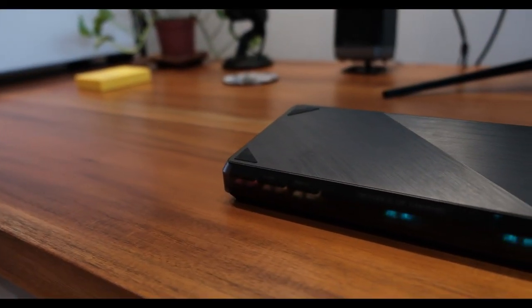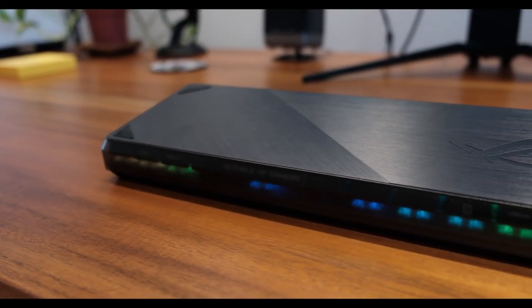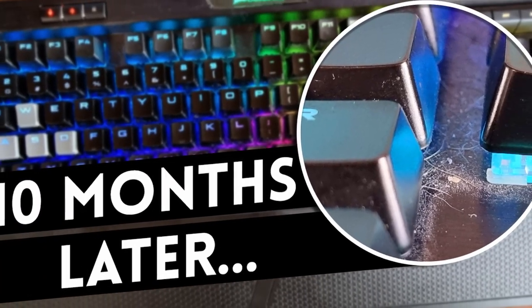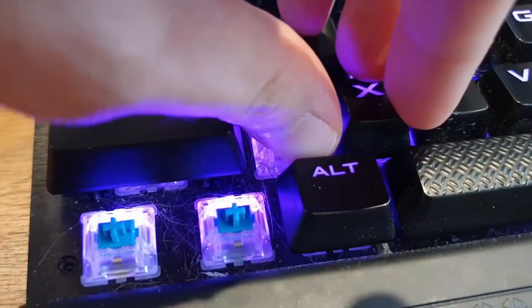The ROG Falchion is a compact keyboard which actually comes with a protective case on top. This is what they call a polycarbonate case — in English, that just means a tinted plastic shell with a brushed aluminum design on the front. It's a very inexpensive tool to come with your keyboard which prevents a lot of dust from entering. If you've seen my Corsair K70, keyboards in general just rake in so much junk. So as a freebie, this is actually very welcome.